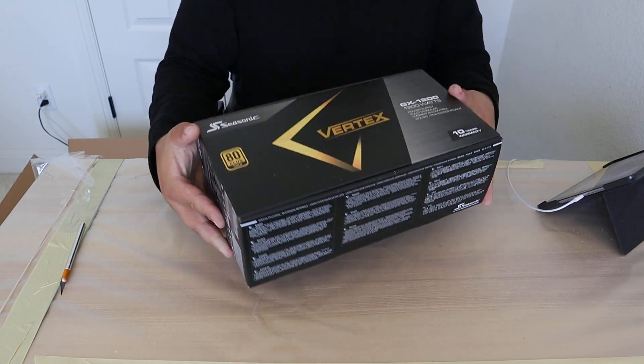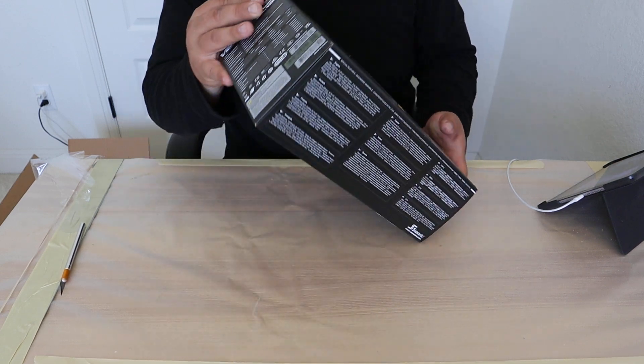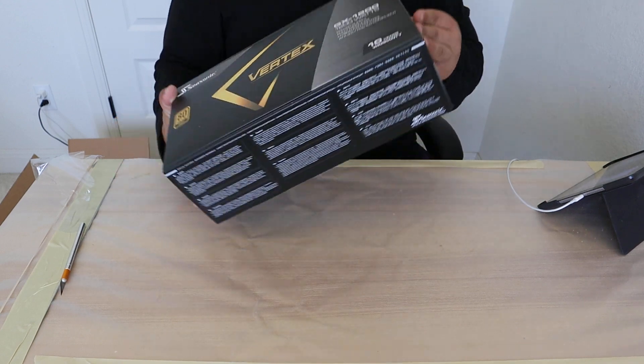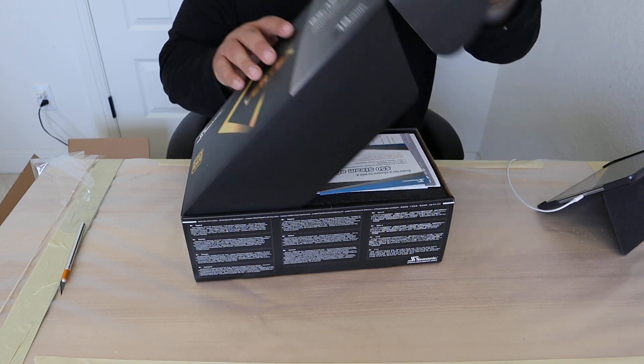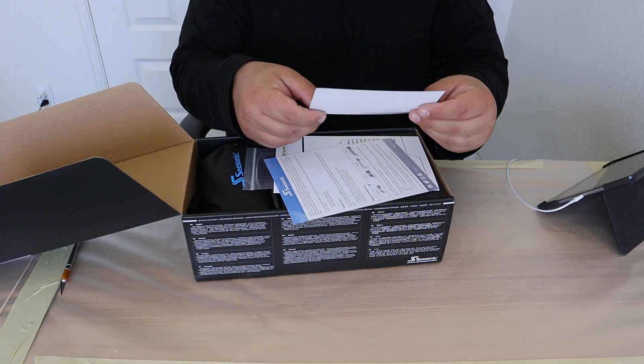I'm actually really excited to open this up, because I got a 4090 a little while ago — it's the MSI Supreme Liquid X.